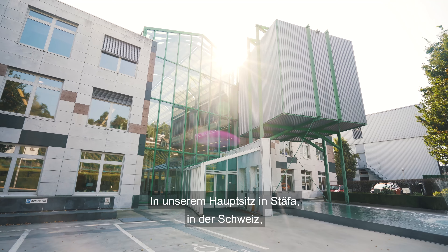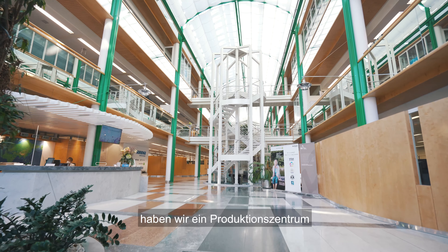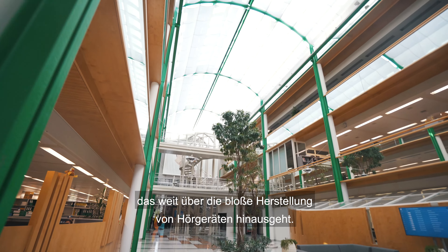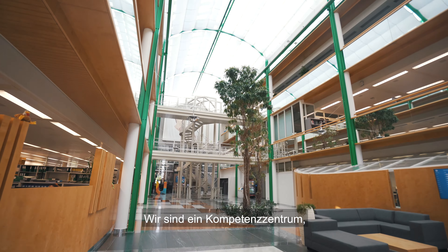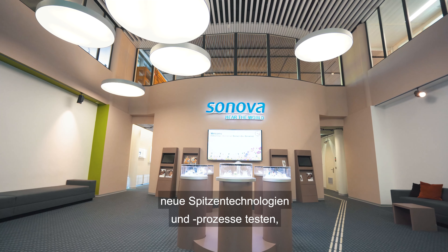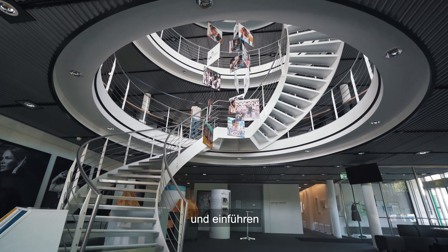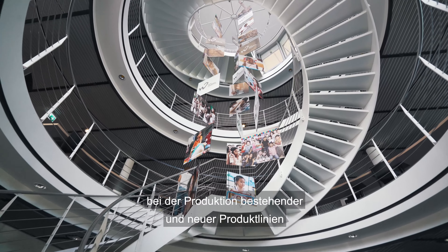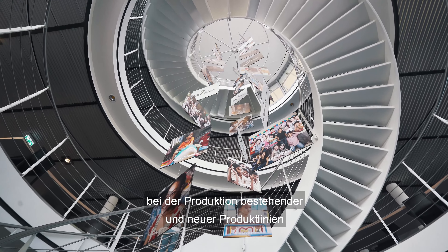At our headquarters in Stäfa, Switzerland, we have a production centre which goes far beyond the mere manufacturing of hearing aids. We are a competent centre in which the proximity to both our developers and engineers allows us to test, optimise and introduce new cutting-edge technologies and processes while continuously improving our daily business in the production of existing and new product lines.